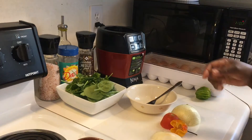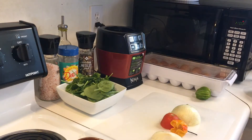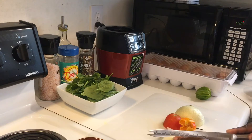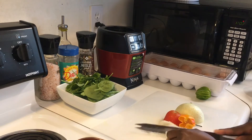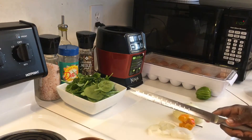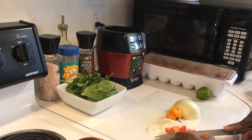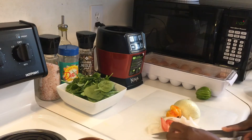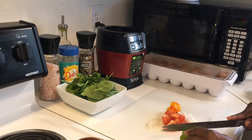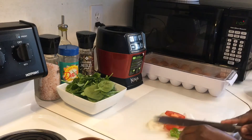Hi everyone, today I'm gonna show you how I'm gonna make a quick breakfast and I call it spinach scrambled eggs, because I'll be using spinach and eggs. These are the ingredients I'm using: onion, tomato, scotch bonnet pepper — I'm using both the green and the orange because I like it spicy.